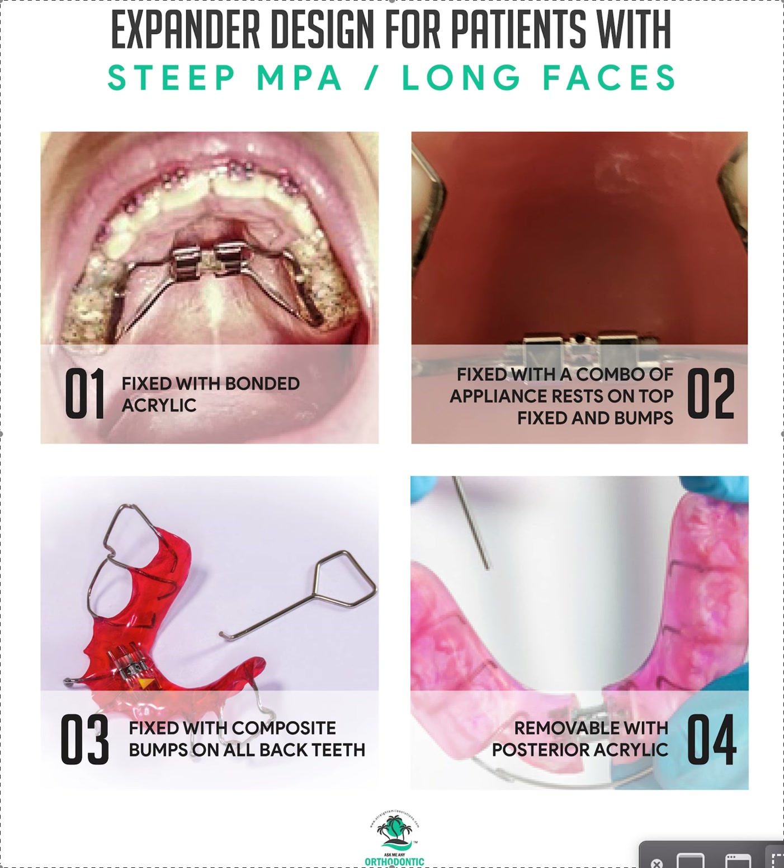Basically, any type of maxillary palatal expansion is an extrusive type of mechanic. Any expansion on the lower is just tipping — still useful, especially in the mixed dentition. Whenever I have long face patients, I want to try to get as much intrusive force happening during expansion as possible, because expansion is inherently extrusive. If I already have a patient with a steep mandibular plane angle or a long face, it's going to get worse while I expand — that's bad.